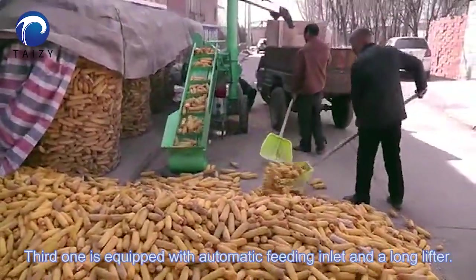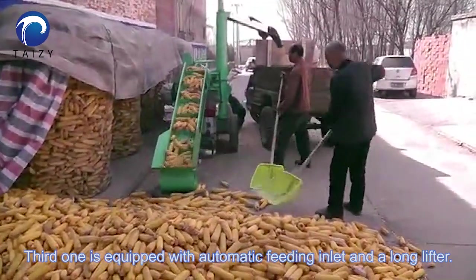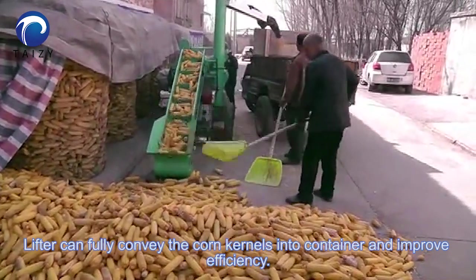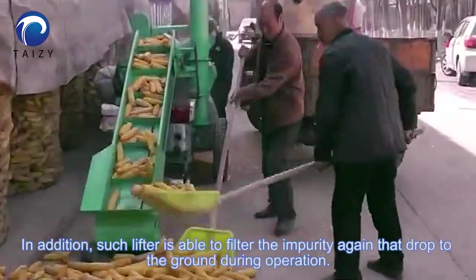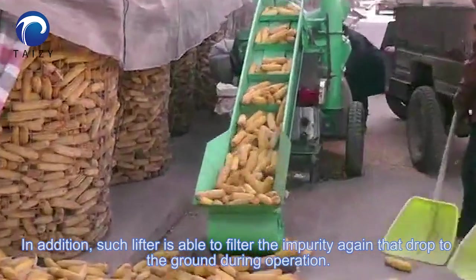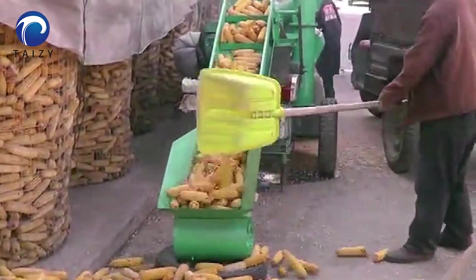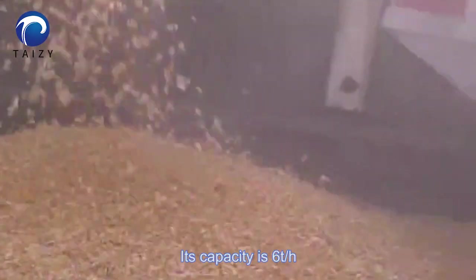The third one is equipped with automatic feeding and a long lifter. The lifter can fully convey the corn kernels into containers and improve efficiency. In addition, such a lifter is able to filter the impurities again, letting them drop to the ground during operation. Capacity is six tons per hour.